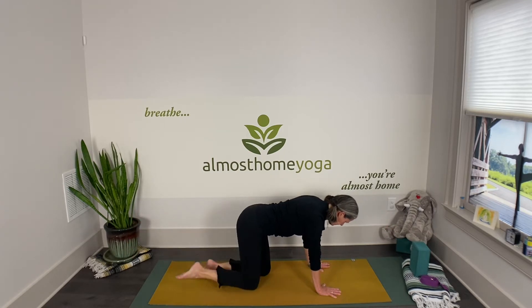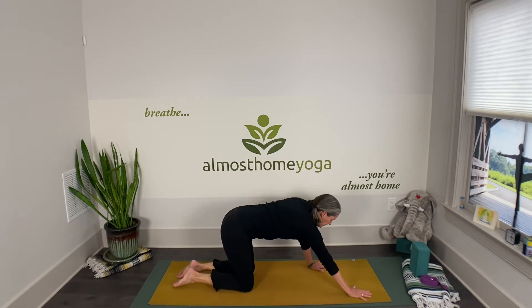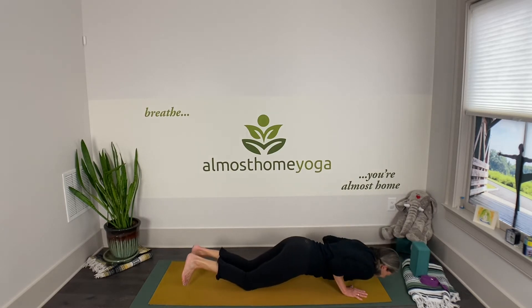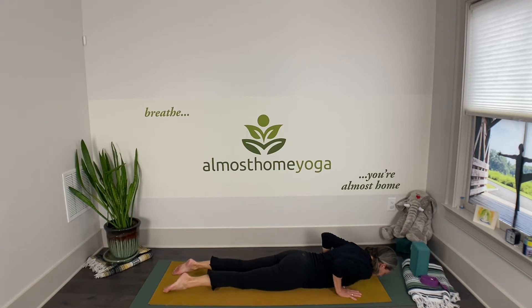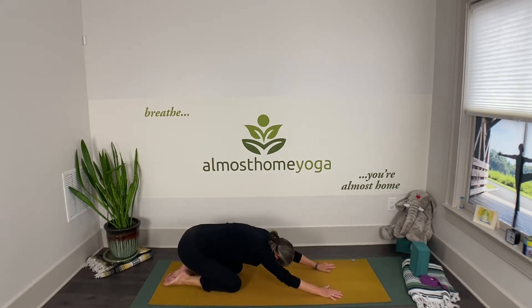Exhale and gently release. Take your hips from side to side again, then walk your hands about one hand-length forward and find your chaturanga — top of the plank — then exhaling down to the mat. Relax your hips down, firm up your legs, inhaling gentle cobra, exhaling forehead to the mat. Maybe slide your hands a little closer to your waist, hips up first, reverse your push-up, and exhale to child's pose.